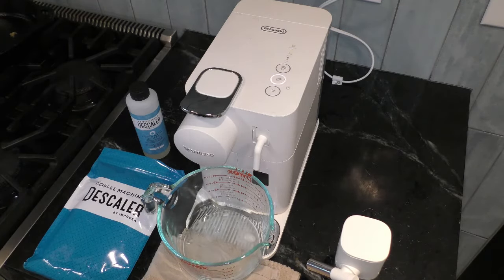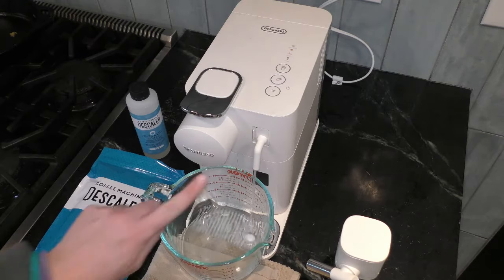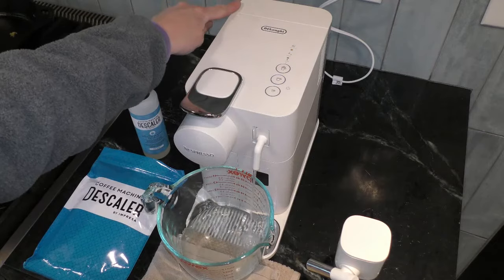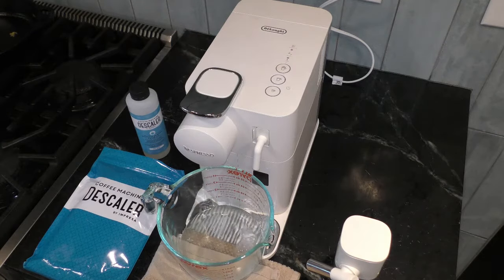When this process is done, the rinsing process is over, and the descaling process is also over. You can return this pipe to the back behind the water reservoir and you can continue to use your machine.